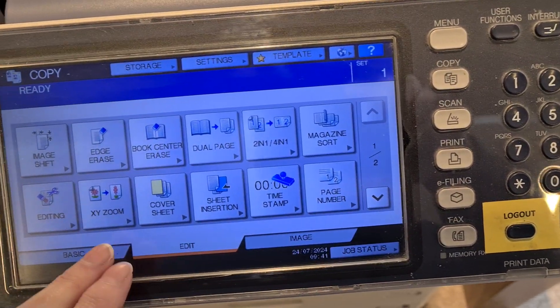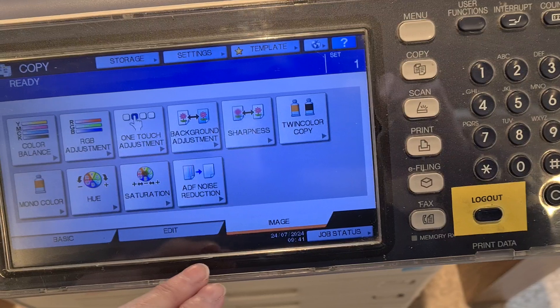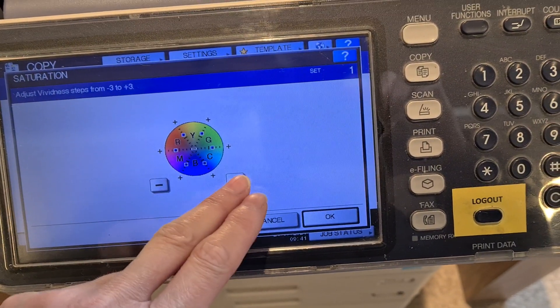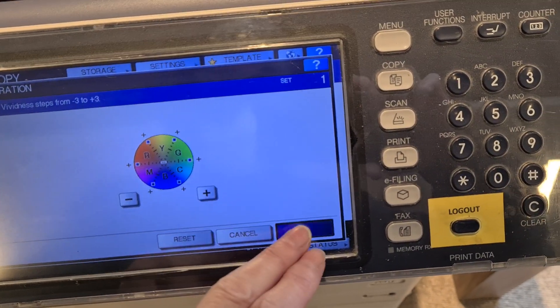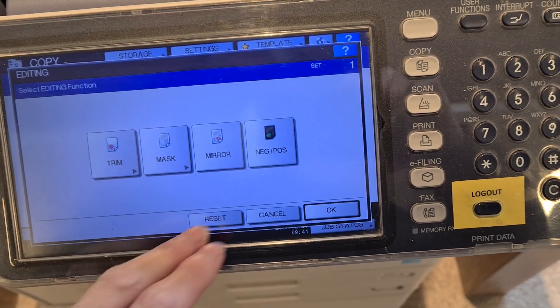I'll show you. So you scan that. And then it saves, so you just pull them up. Take it up. Five or six. And you finish. This is the RF identity.